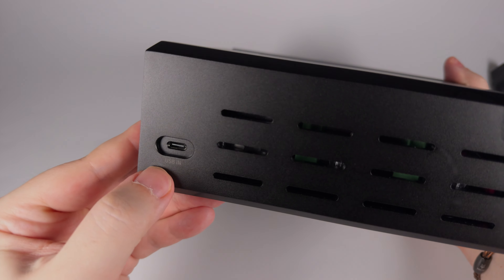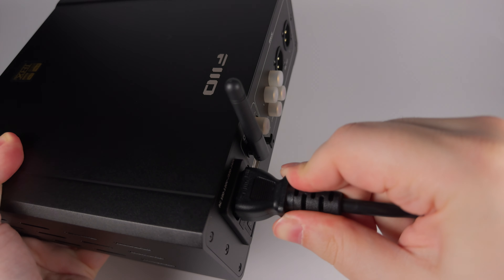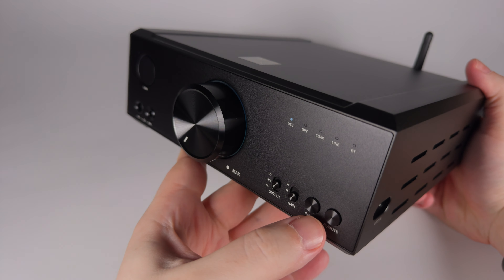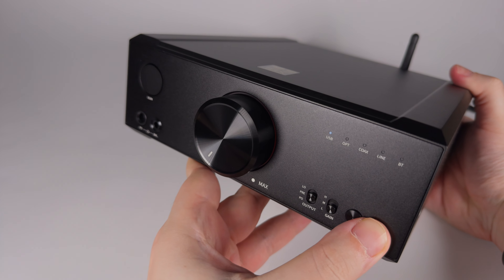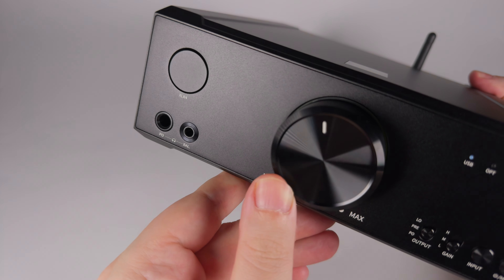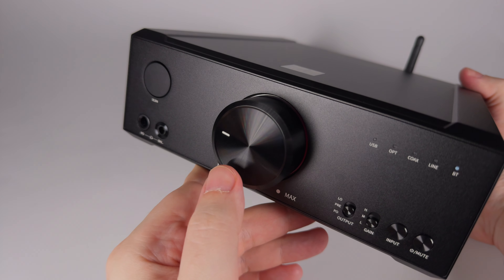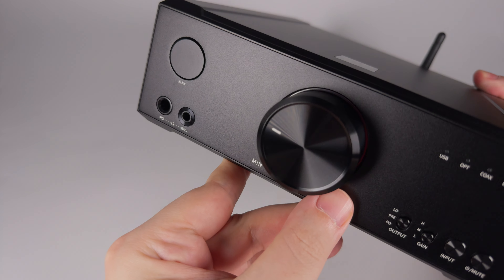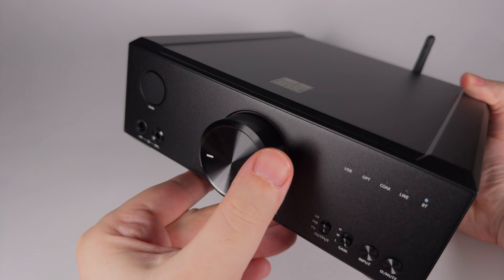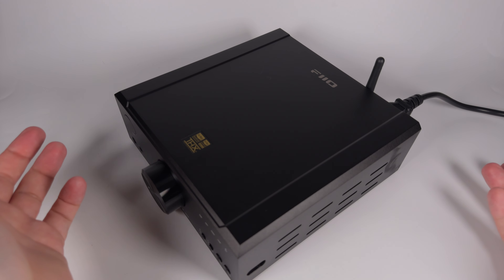On the sides there's ventilation for heat dissipation, and there's the extra USB input on the side, convenient for connecting a smartphone. Giving it power and turning it on, there's a relay click inside. Holding the button powers it on, and it starts in USB input mode waiting for a signal. By pressing the buttons you can switch — for example to Bluetooth — and there's a multi-color light indicator around the knob, dim but visible, which is another typical FiiO feature.